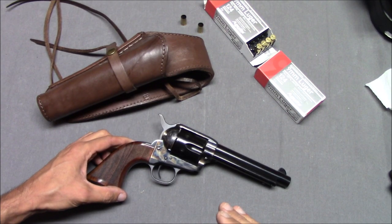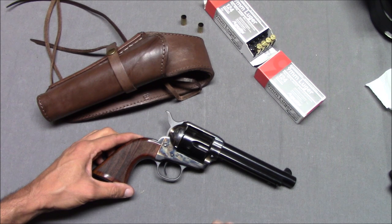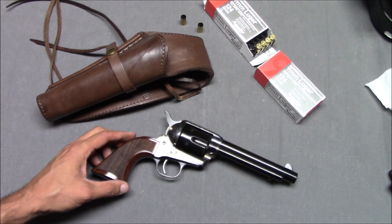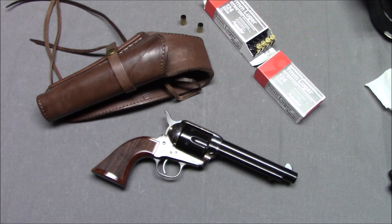I do like the gun so far. I've had it a relatively short amount of time — I think I have less than 200 rounds through it. So that's not really a good long duration review.